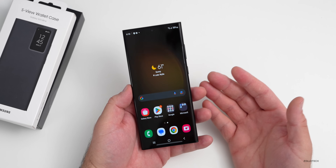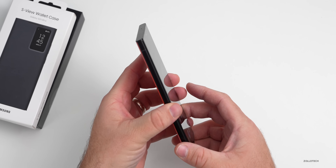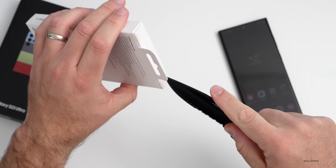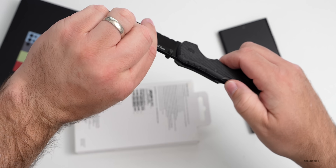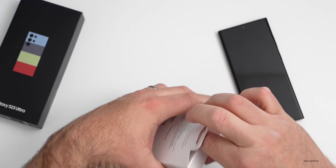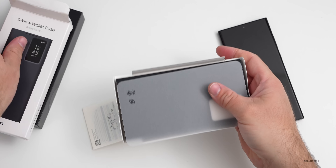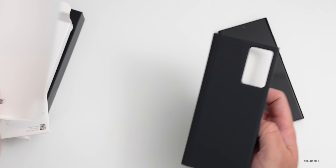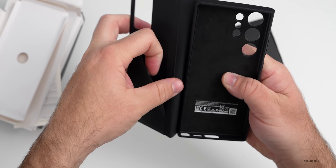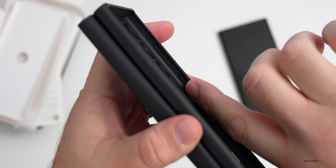The screen looks great just like any other Galaxy, and it definitely feels better to hold with the squared-off edges. Now let's look at the S View Wallet Case. Opening it up — I've used these on other Galaxy phones before. Inside the case there's a wallet spot for a credit card or ID, and the interior has microfiber on the back but nothing on the sides. It has a rubbery texture with plastic buttons.